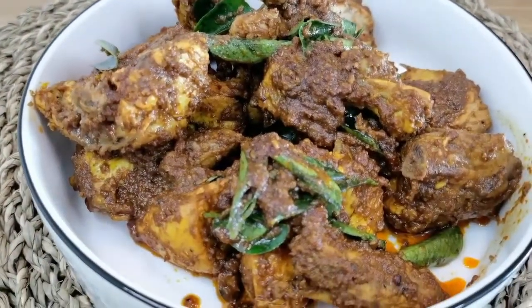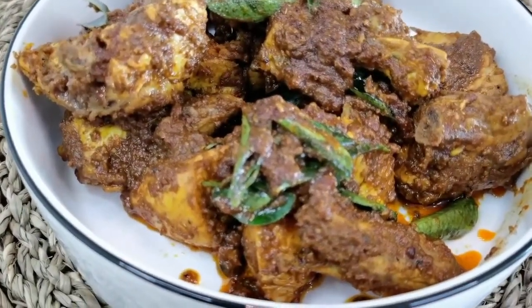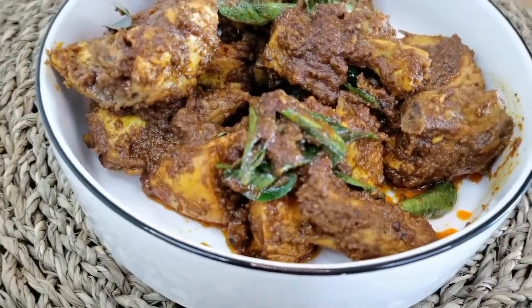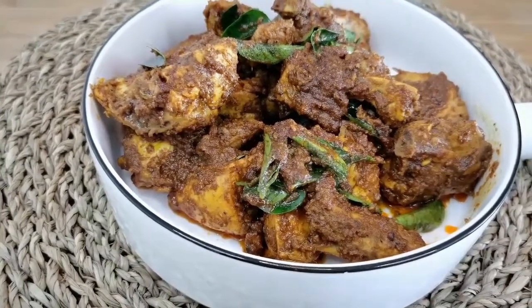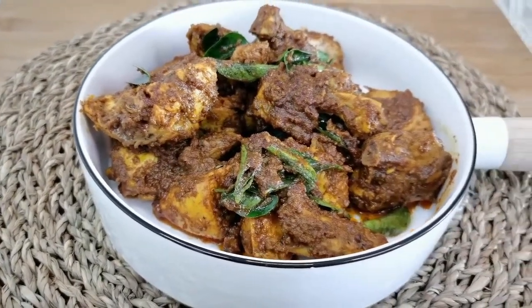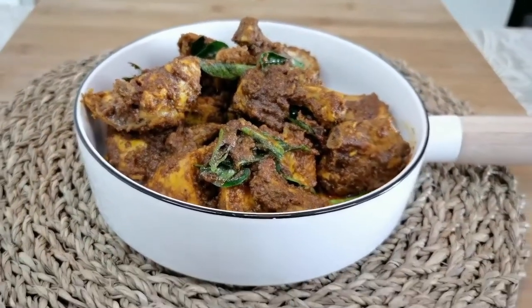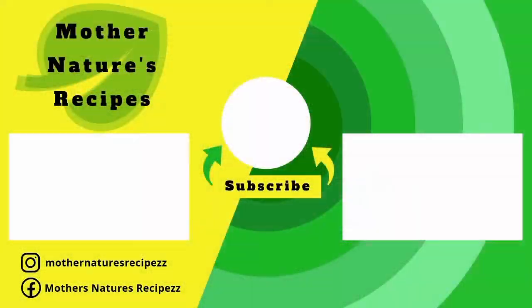It's a simple and quick chicken ghee roast recipe. Do try this and share your feedback in the comment section below. If you like this video, consider subscribing, liking, sharing, and commenting. Click on the left to check out my previous video and on the right for my other recipes. Thank you all so much for watching — stay safe, stay healthy, happy cooking!